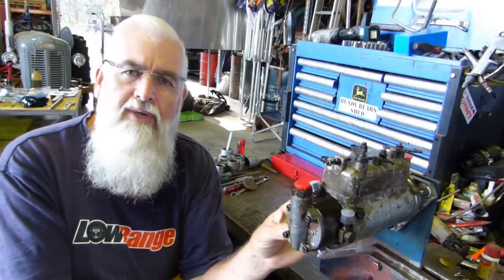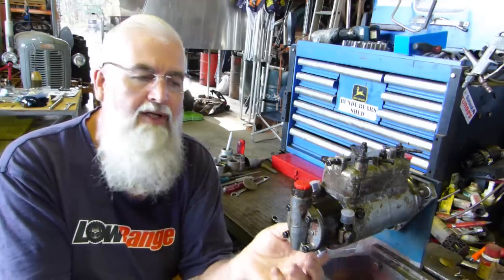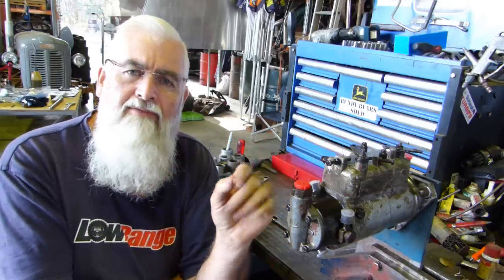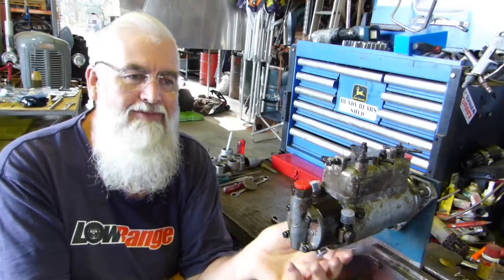Follow along with this. I've done an earlier video on my YouTube channel, Bundy Bear's Shed, on how to reseal an injection pump - that was off a Massey Ferguson 65 tractor. It's been very popular, way up there in the views. It's an hour long, and looking back on it now I think I could have explained it better. That was four or five years ago.